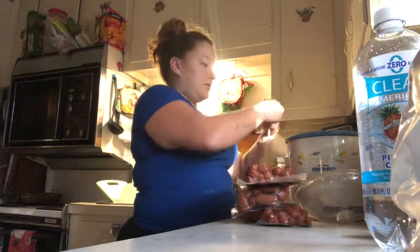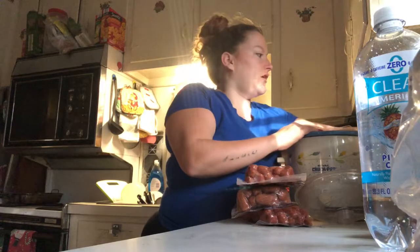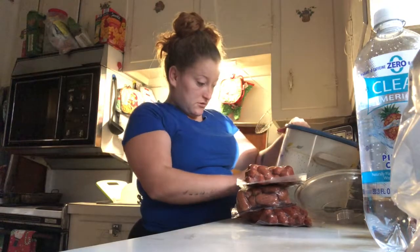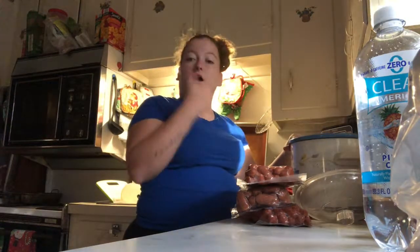What I'm going to do is take this Crock-Pot and go ahead and plug it in. I don't know how to cook, so if I'm doing this wrong you're going to have to let me know. And I'm going to put it on high.